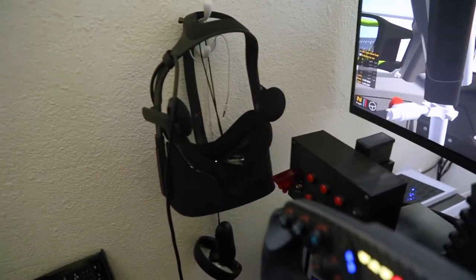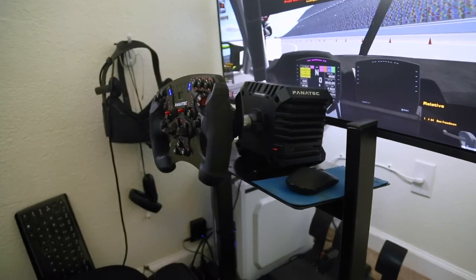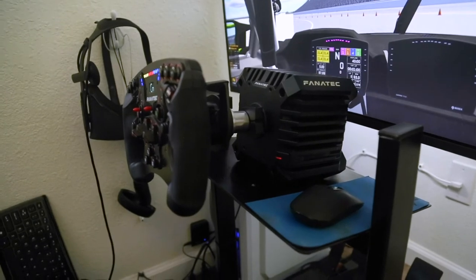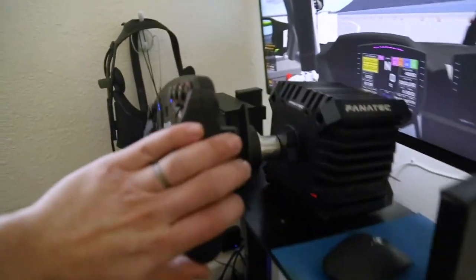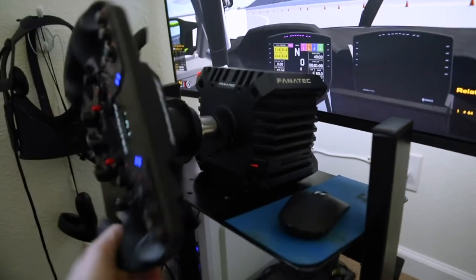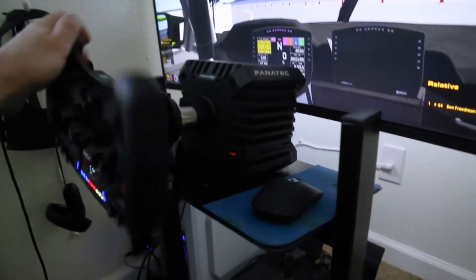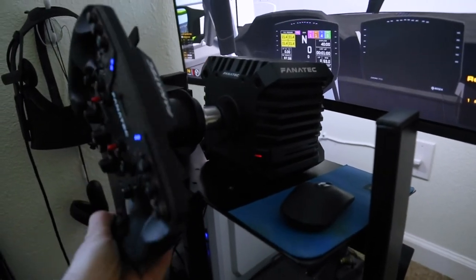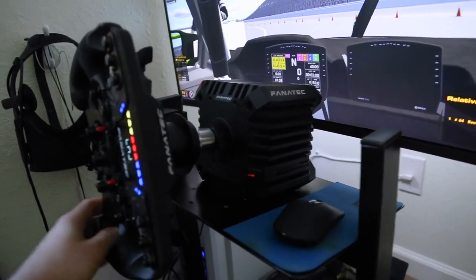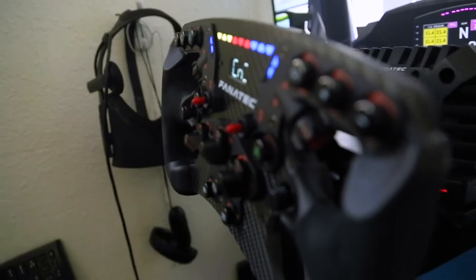Now onto the CSL DD — this thing was definitely the best upgrade I've done so far, along with the wheel. One thing I do like about the CSL DD that no one really mentions is that on the end stops it's just digital, so when you have a kid like I do and he tries to push it past the end stop, it's not going to break anything.